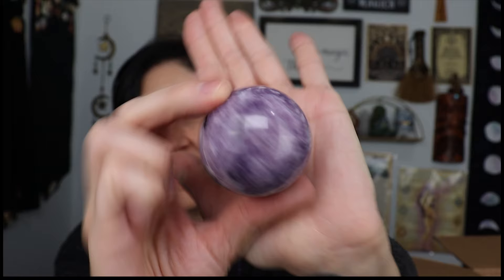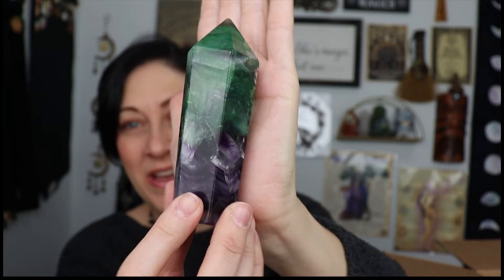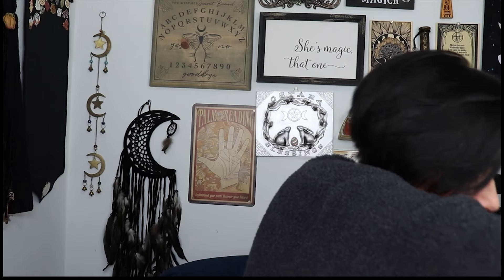Okay, now we have a lepidolite sphere — look how pretty! Oh my god. You guys, buy the stuff because otherwise I'm going to keep it myself, and I just went crazy with crystals — I don't need any more. Oh yes — I also got another big fluorite point. How gorgeous is this! Oh my god, I love fluorite so much.